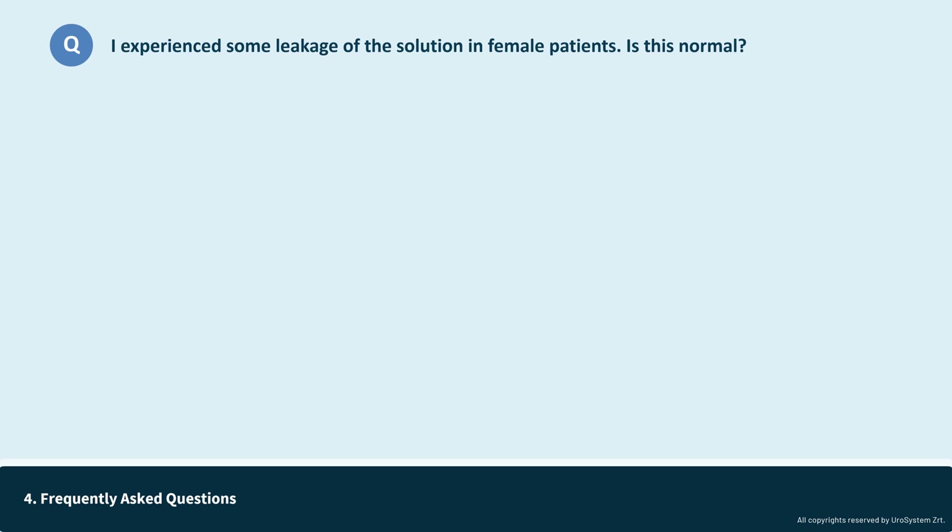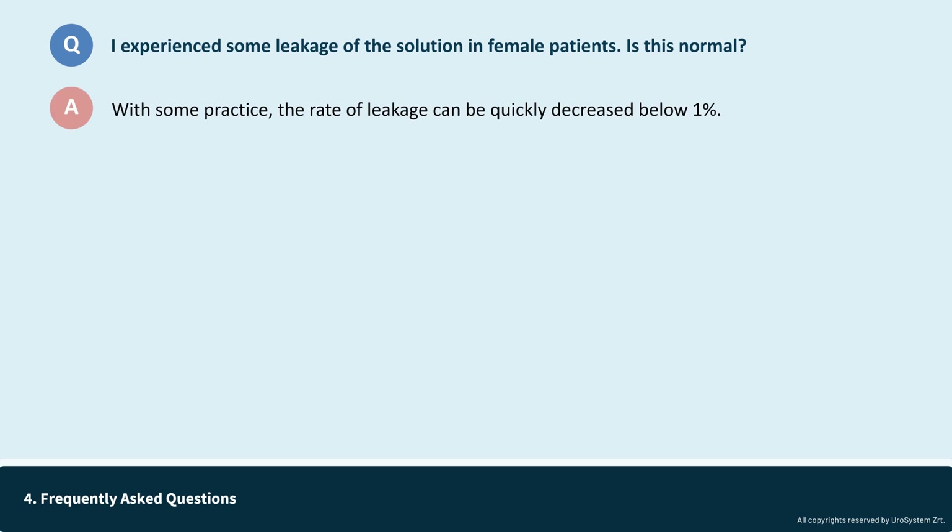I experienced some leakage of the solution in female patients — is this normal? User experience indicates that with the correct technique, the incidence of leakage in female patients can quickly drop below 1%, and there is absolutely no leakage in male patients. However, due to the urodopter's simplicity and logical design, new, inexperienced users who are unfamiliar with the device may attempt to use it without understanding the proper technique. Simply inserting the urodopter into the urethral opening and pushing the syringe could lead to unsuccessful attempts.